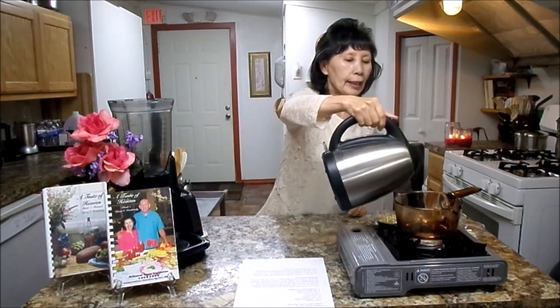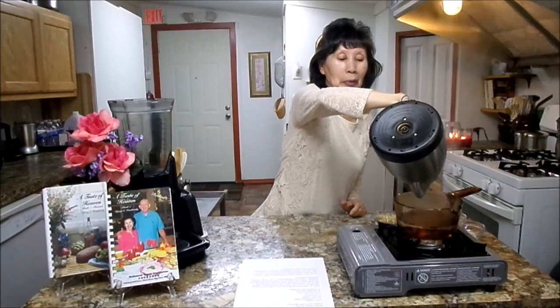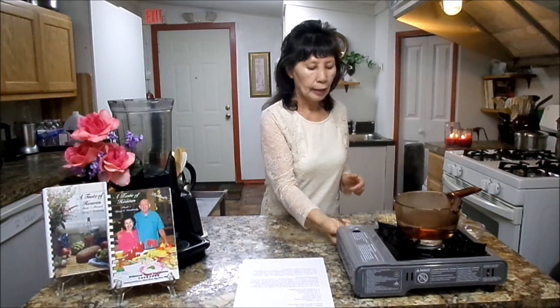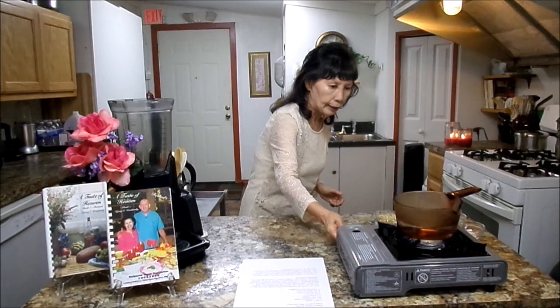First, you will need one and three-quarter cups of water. I'm going to preheat some water here to speed up the process. I'll turn the heat on. And next, you will need a half cup of water.